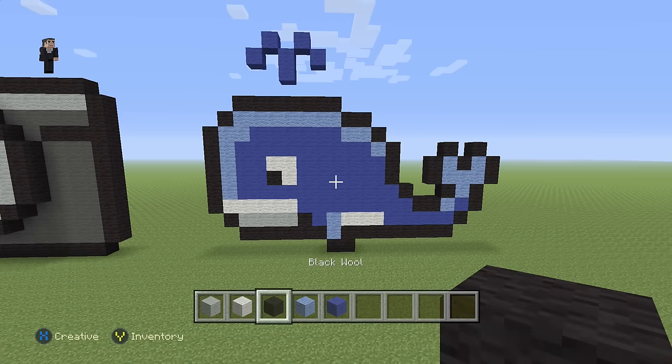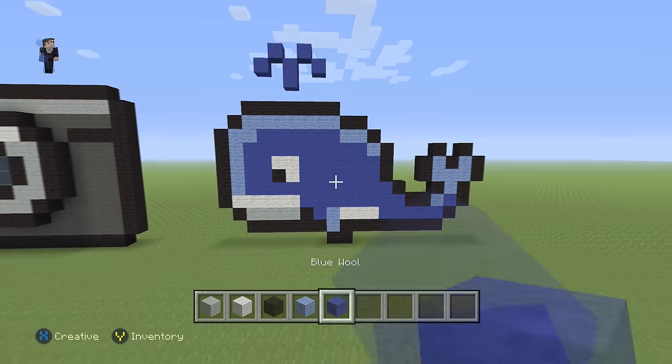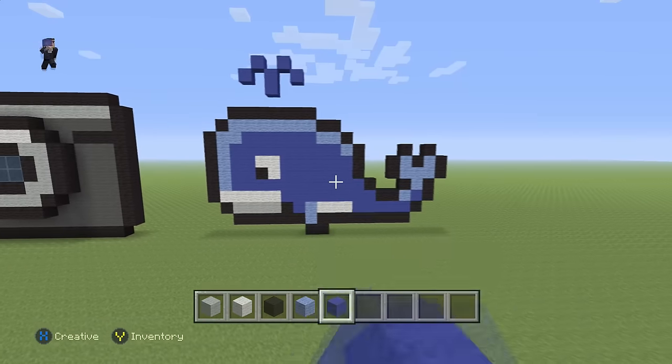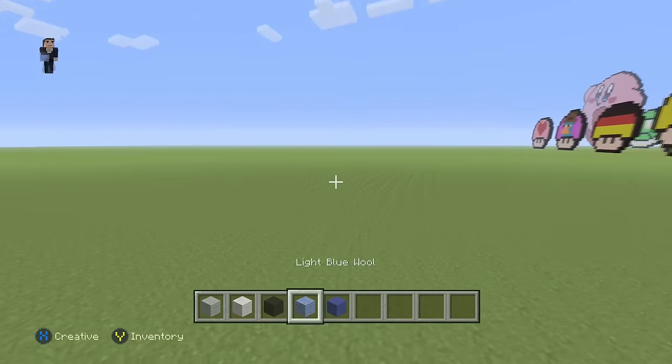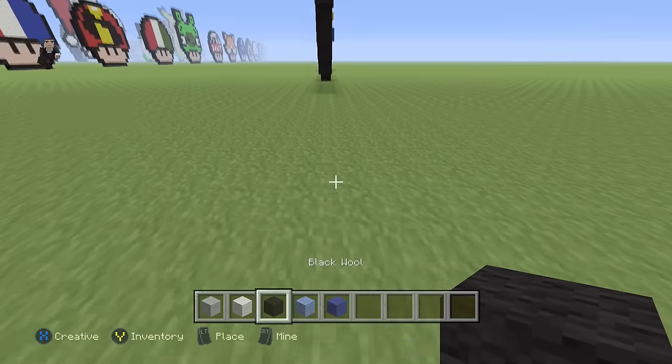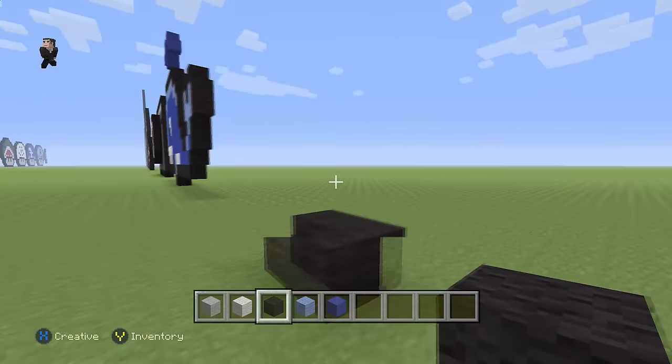We're gonna be using some light gray, white, black, light blue, and some blue wool. Let's get back to the pixel art — we're gonna grab our black wool and we're gonna place two blocks of our black wool.